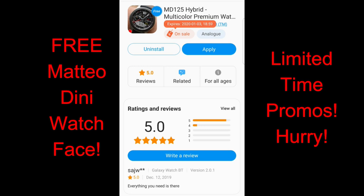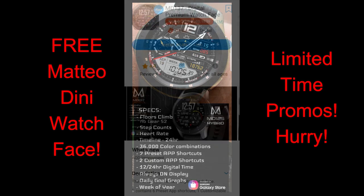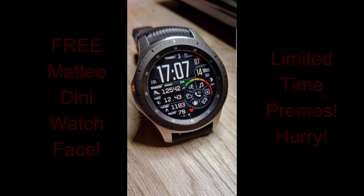The featured section includes a countdown timer which will tell you exactly how much time you have left to download them. If for whatever reason you can't find them in the app store, don't sweat it, because I'm also leaving the direct links to all three faces down below in the video description. Okay, let's go have a closer look at these free Matteo Dini watch faces.